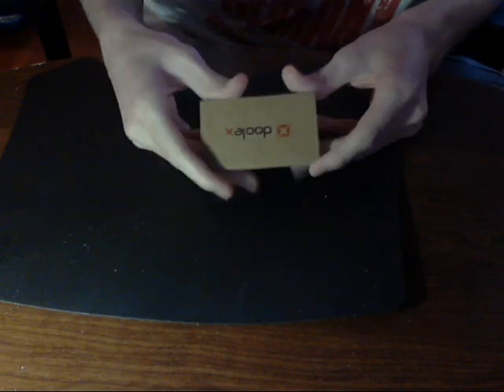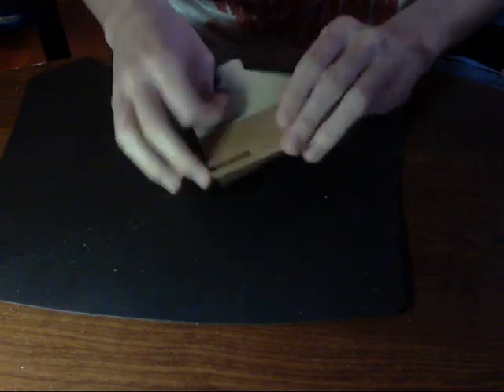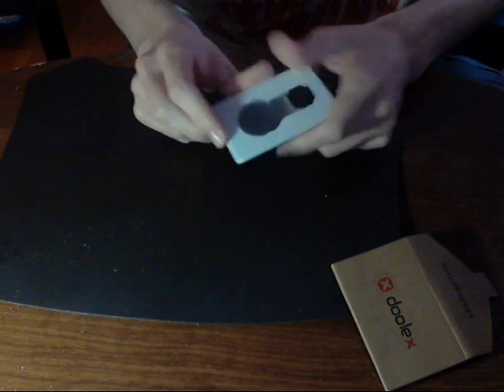It comes in a nice package like this, you could maybe resell it. Anyways, this goes in your wallet, so it's a little thick, but it should fit in most wallets.